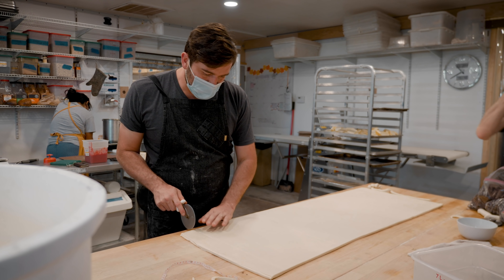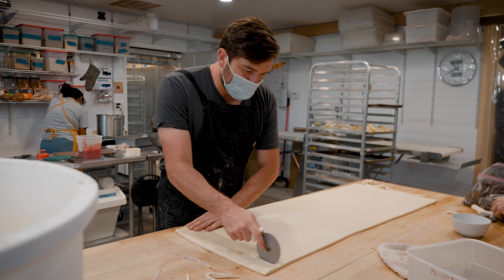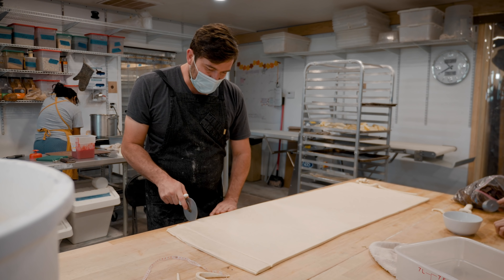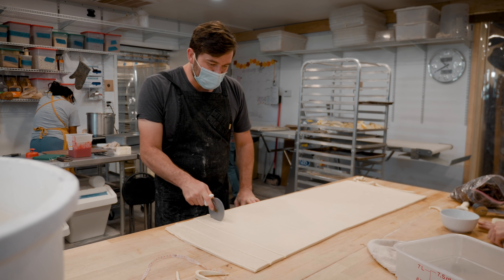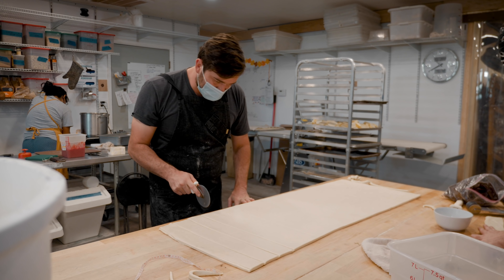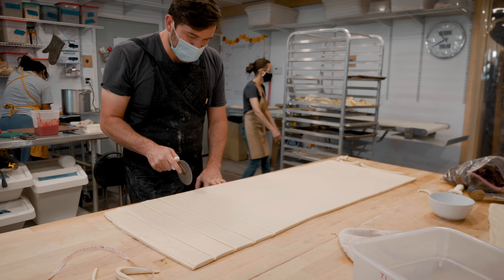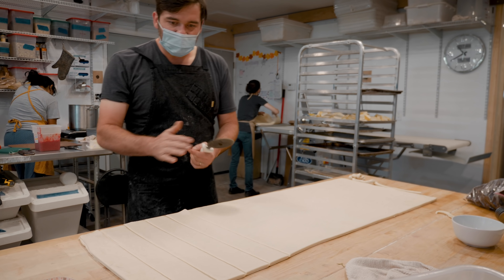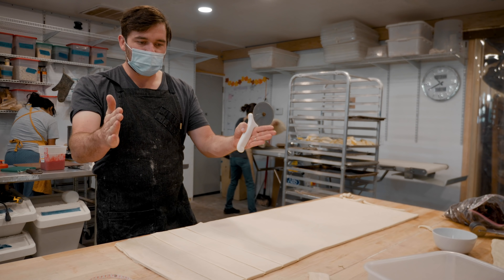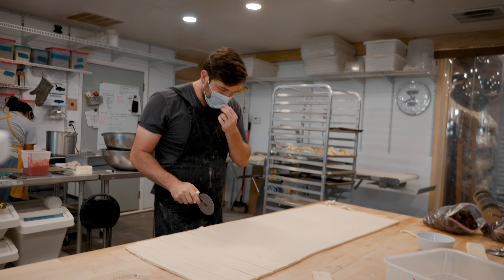We try not to waste the ends. These days we're trying to get consistent standards from each block — easier said than done, but just trying to get the maximum yield out of everything so that we can do a better job costing everything. As you can see as I'm cutting these, they're not contracting, and that's a good sign.